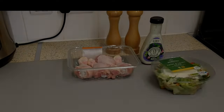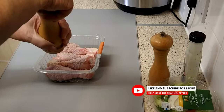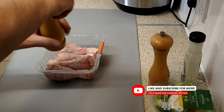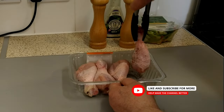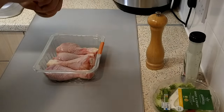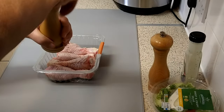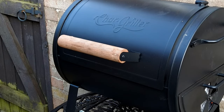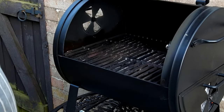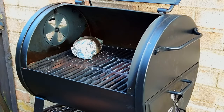Put the jacket potato on the grill at least 15 minutes before the chicken. Season both sides of the chicken well with salt and black ground pepper. Pre-heat the grill to a medium high heat and wait for the coals to turn white.